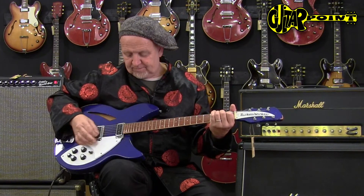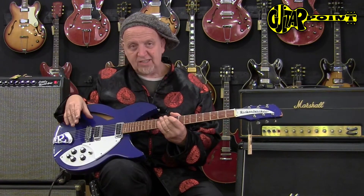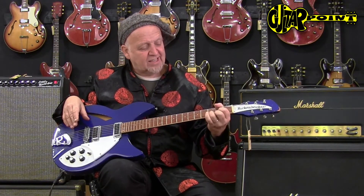The great Rickenbacker twang, this very specific crunch that only Rickenbackers can do — I love those guitars. The design is great, it's an original design, and they're actually quite comfortable to play. A lot of times with the 12-strings you have the problem that the neck is quite narrow, but the 6-string is all good.